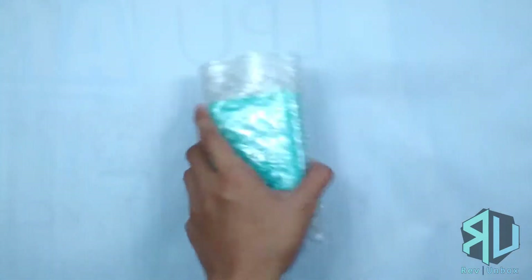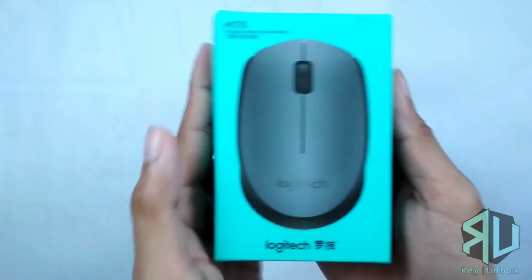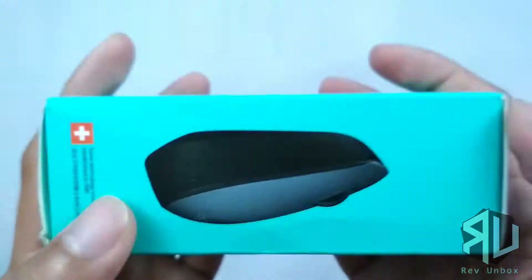The item is covered with enough bubble wrap. There are dents on the box but it is understandable considering that it is made with thin cardboard.